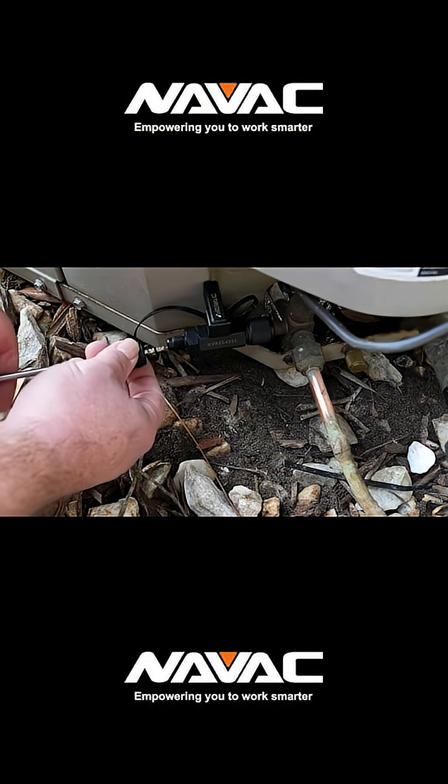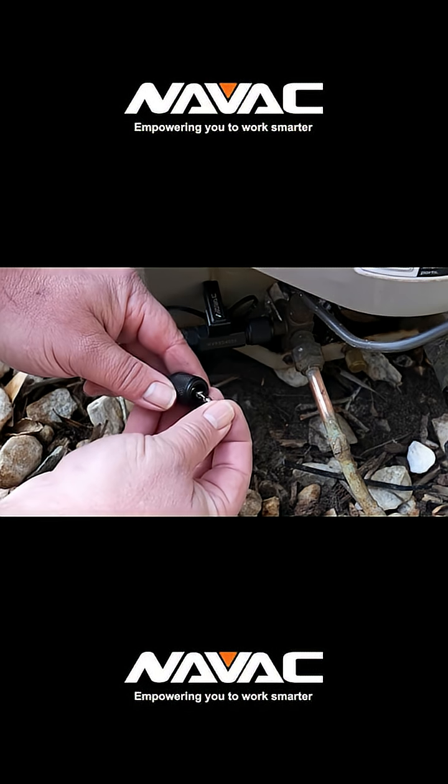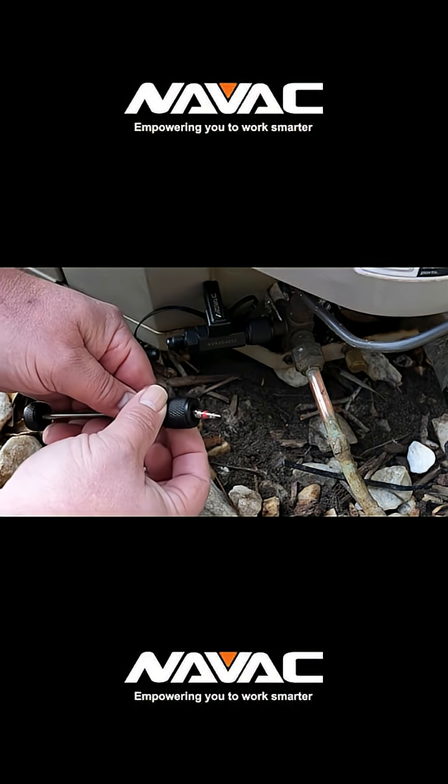And just like that, the failed core is out. Now you can replace it with a new one, and once that's in, perform the leak test one more time to make sure it's all sealed up.